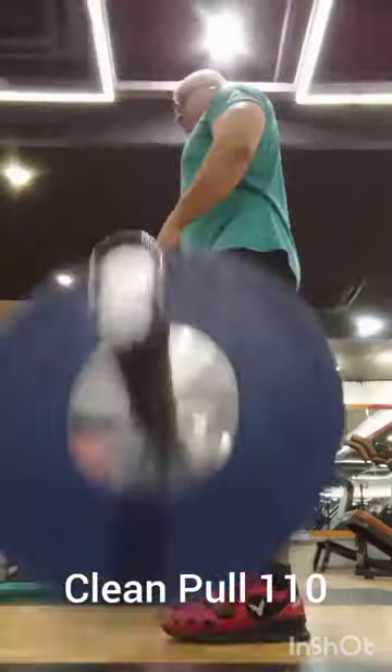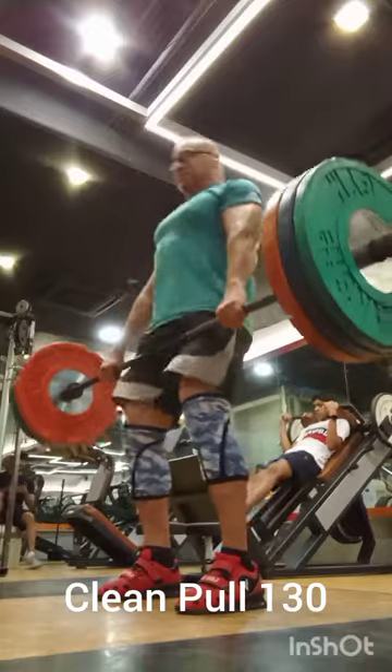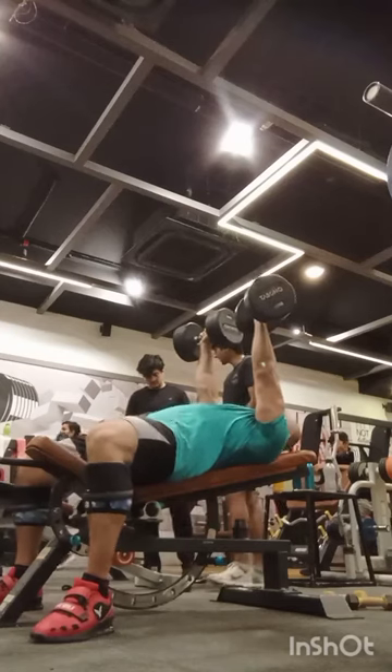Then my clean pulls. I have now started working with a new coach and he wanted to see how much I can do for a clean pull or a clean deadlift. Towards the end of my weightlifting, just some regular strength work.